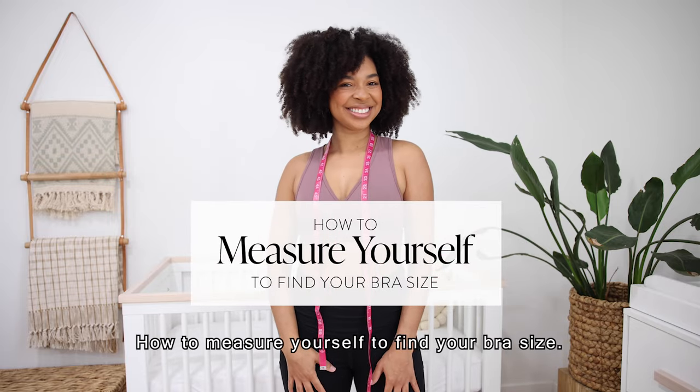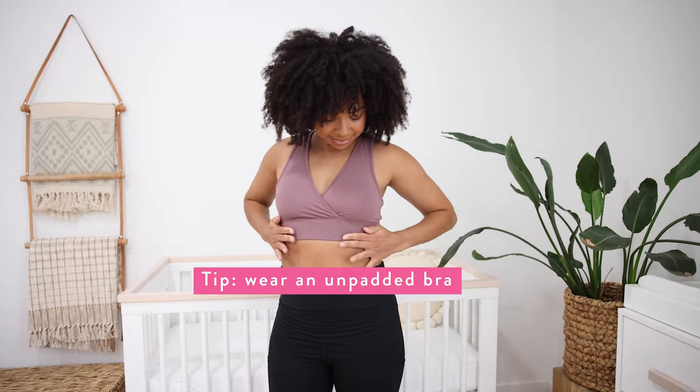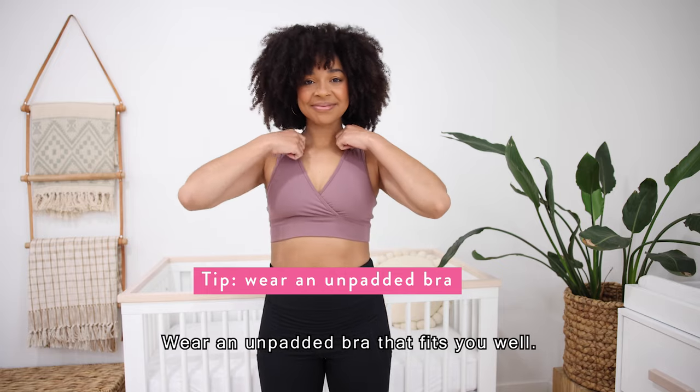How to measure yourself to find your bra size. Wear an unpadded bra that fits you well.